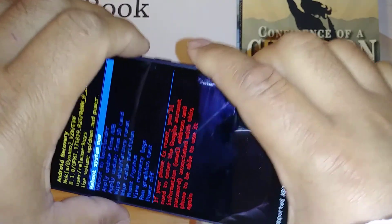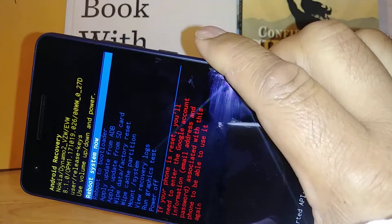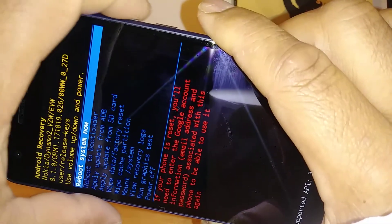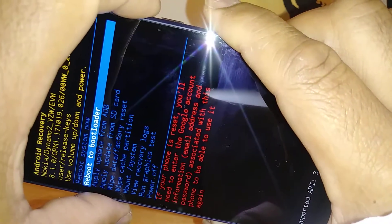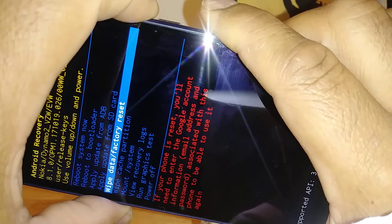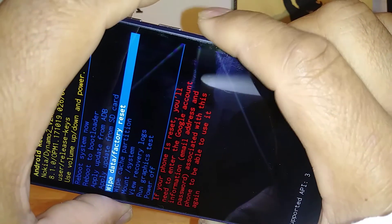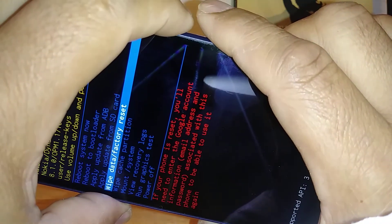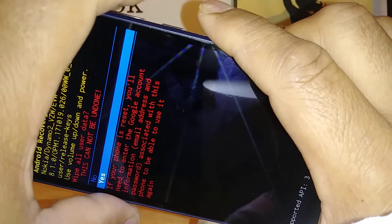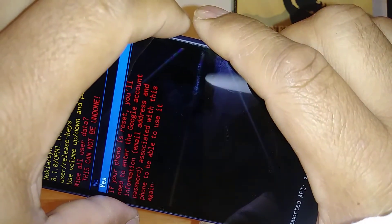Using Volume Down, you're going to highlight and select 'Wipe Data / Factory Reset.' Press the Power key — that's your Enter. Then use Volume Down to highlight 'Yes' and press the Power key.